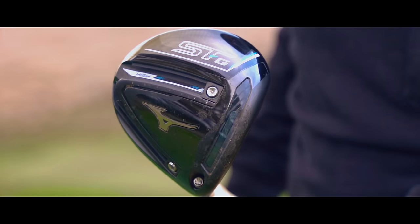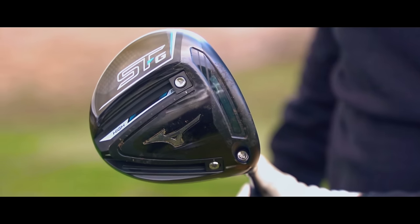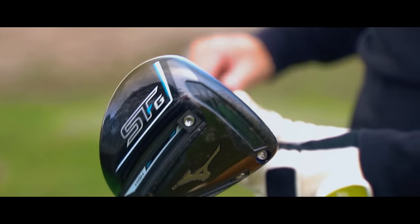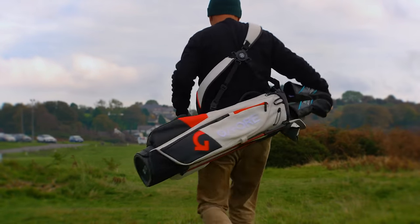It has a new driver face which is 9% lighter than the previous and is supported by Mizuno's Core Tech Chamber, a technology behind the clubface that reduces stress to provide an extra energy source. Any driver that claims to reduce stress is already a winner in my book.